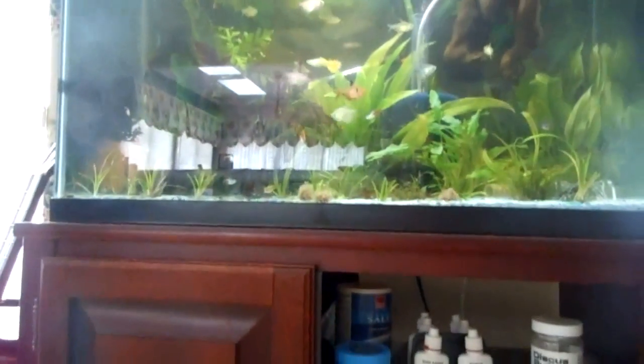Freeze dried — I have freeze dried. I'll show you. Those down there are freeze-dried bloodworms, I think. But I don't really use them because the fish don't eat them very well.